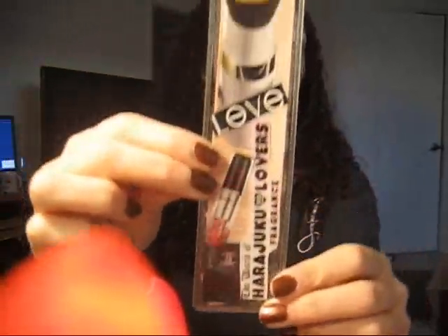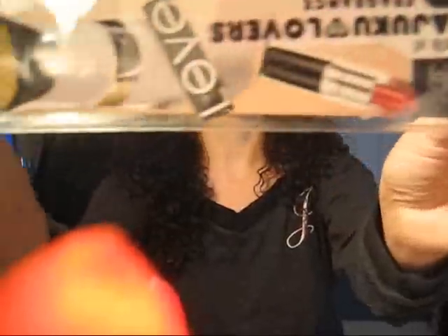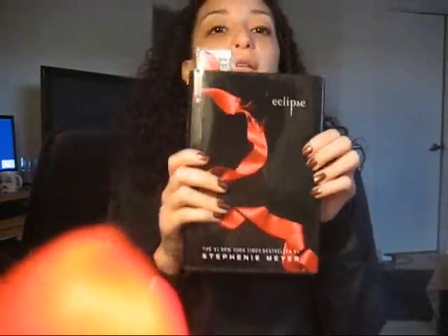Then I put the paper back in and closed it in the back, and I had a bookmark. So let me show you what I created. I just put different things that I like, things that I'm into. Here's what it looks like on the book.